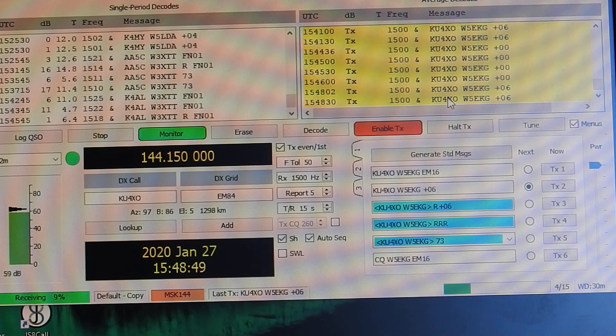15-second QSOs — I apologize, not 30 seconds. It takes 30 seconds for two people to communicate back and forth, but your actual transmissions are 15 seconds. So I told you wrong there a couple minutes ago.